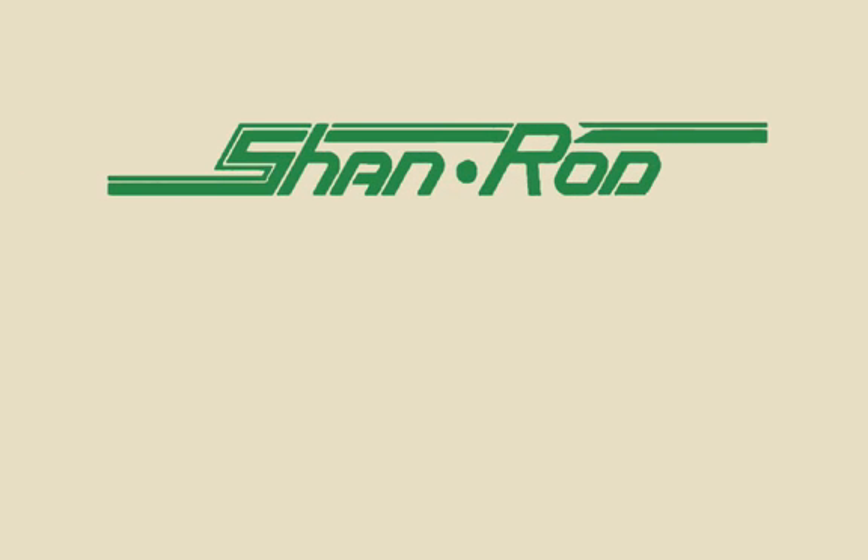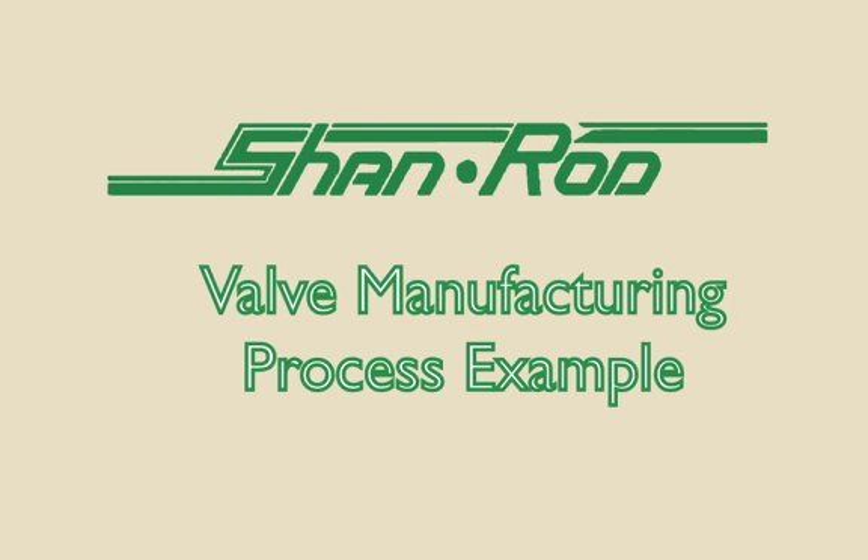Hello, and thanks for watching. Today we're demonstrating the elements involved in a typical shanrod valve manufacturing process.